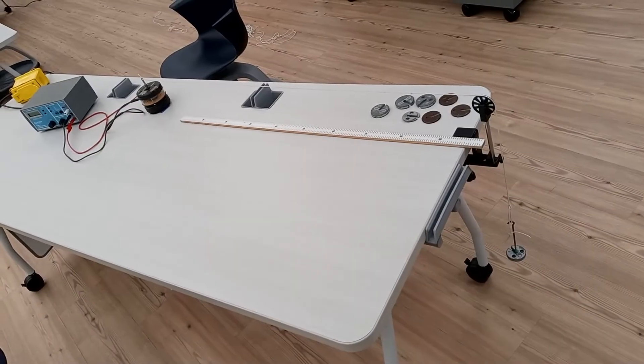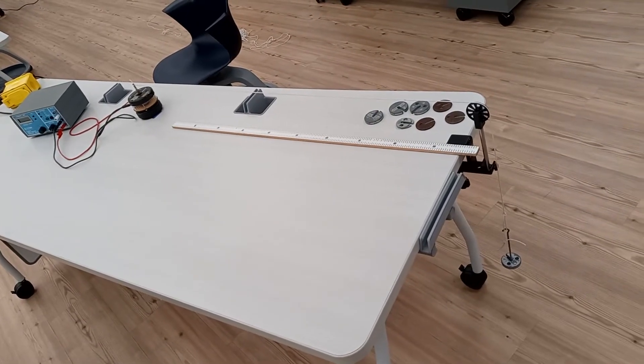In this experiment, you'll create waves on a string, measure their speed, and the effect of tension on the wavelength and frequency.